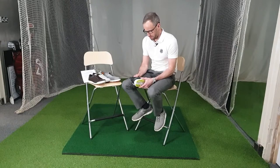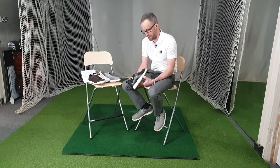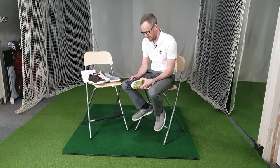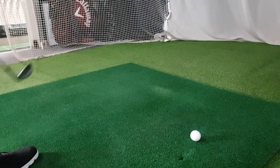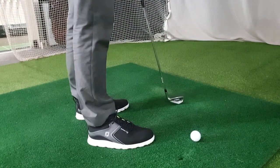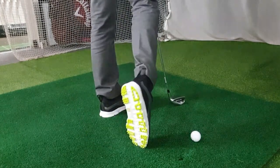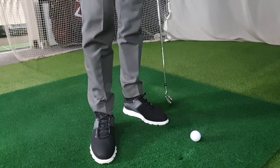I'll start with the FootJoy Superlight XP. Now this is a really, really good shoe. I wear it all day long in the shop. I wear it to play golf or wear it to teach. I tend to suffer from quite hot feet and this being a man-made material I wondered whether my feet would get quite hot in it, but they don't. It breathes really nicely. They're extremely light, waterproof and just very, very comfortable.